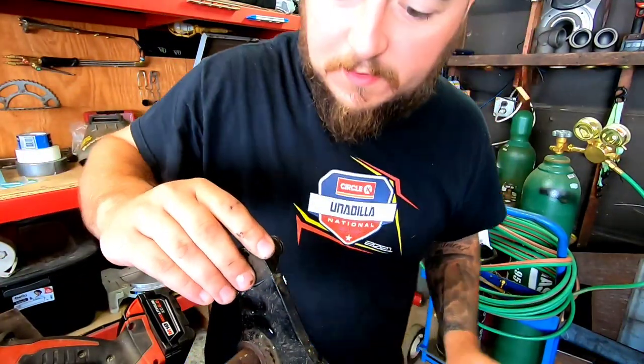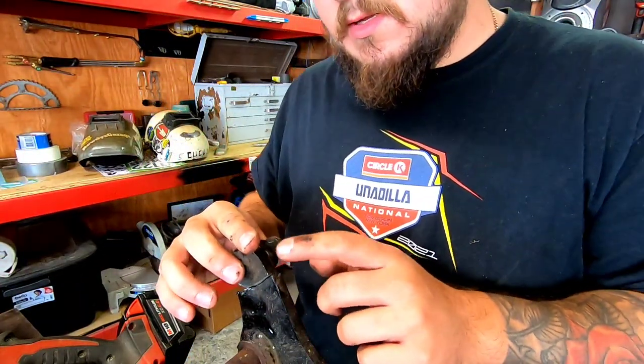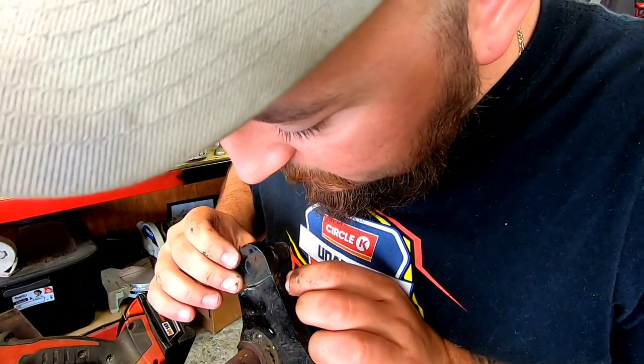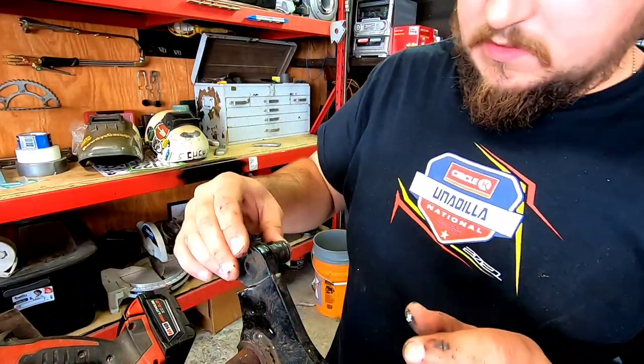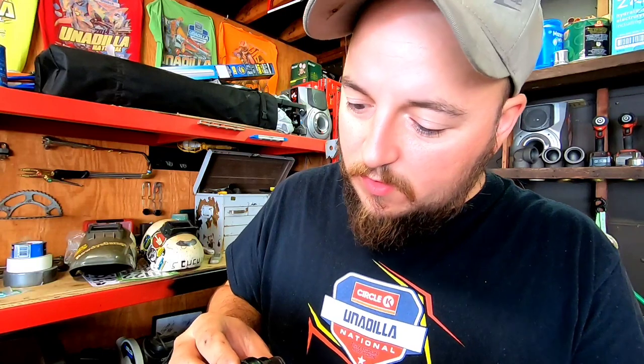We got a little prep to do. This is probably a very stressed-out point when the mower's being used — when you're lifting the deck up and stuff. We just cut it off. It's definitely a high stress point, so I will clean it all up.